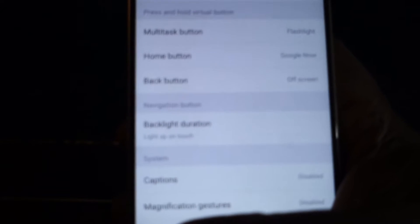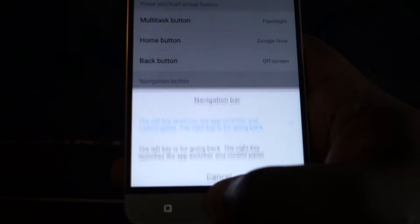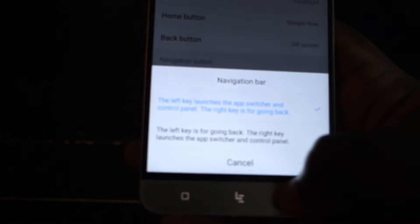I've got my recent apps button set for the flashlight. If I touch and hold it, the flashlight cuts on — you see that? And also my home button is set for Google Now. So Google Now pulls up when I do that. And I don't have anything currently assigned to my back button.